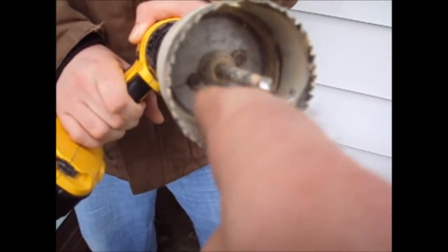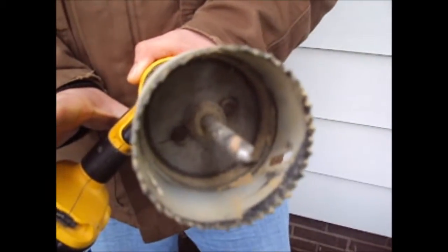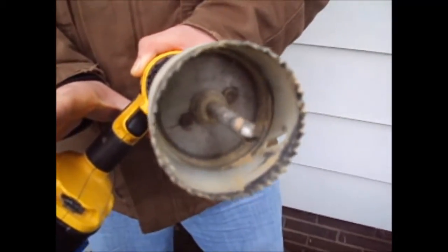The inside of the hole saw has a ridge on it. That ridge stops us from drilling all the way through a 2x4, which is the joist on the inside of the house. You can tell it's doing that because the shiny polished spot on the inside of the wood there, around the outer edge of the plug, tells me that ring's rubbing on it.